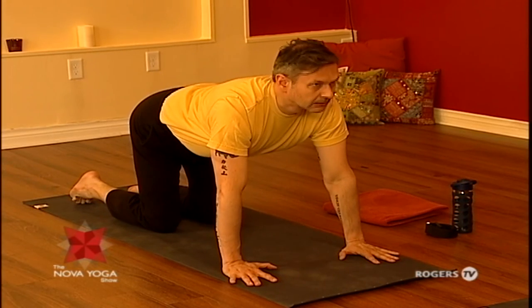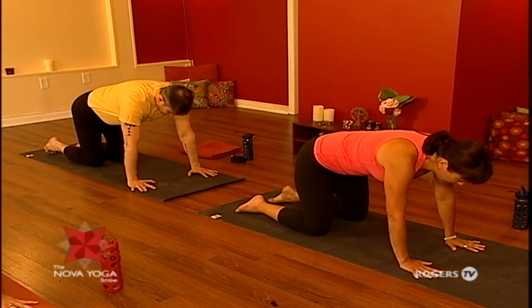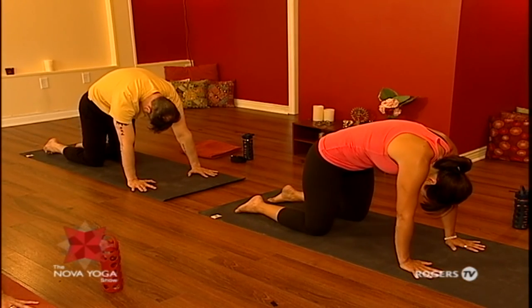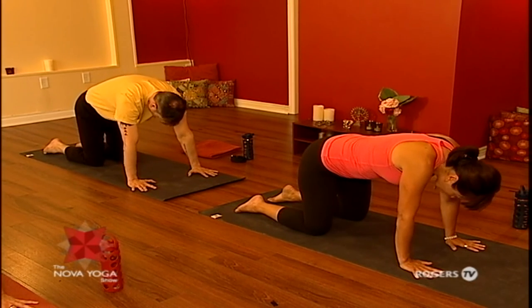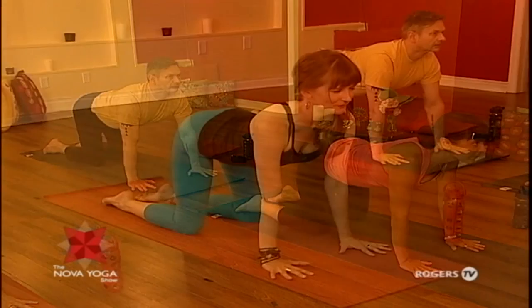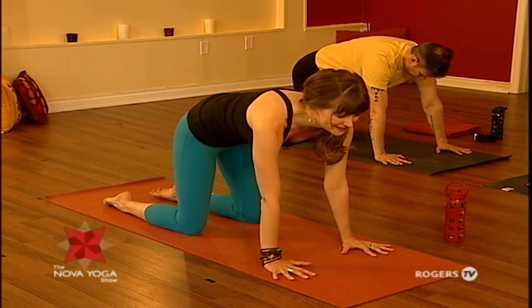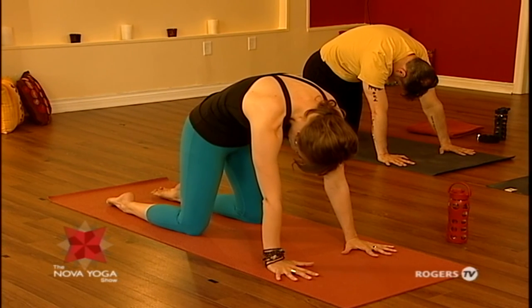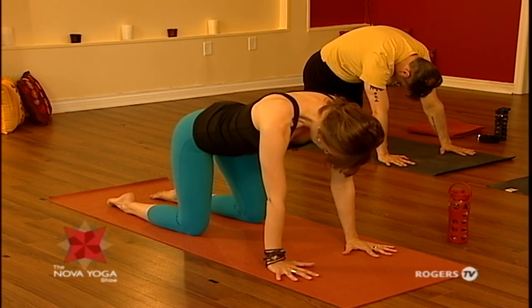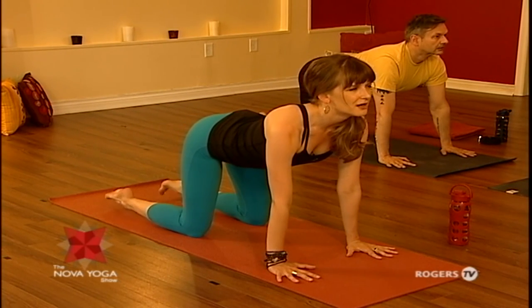Inhale, and exhale. Find one more on your own. It's said that you're only as young as your spine is flexible, so this is a really nice way to feel quite mobile, youthful, like anything is possible. Give yourself one more cow pose — lift your chest.